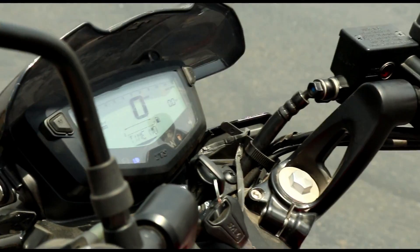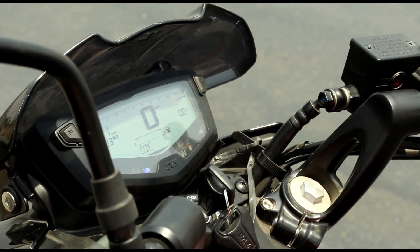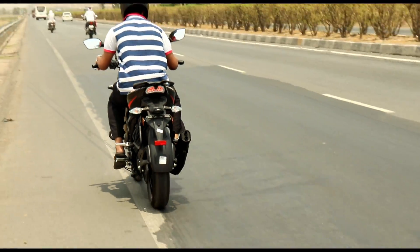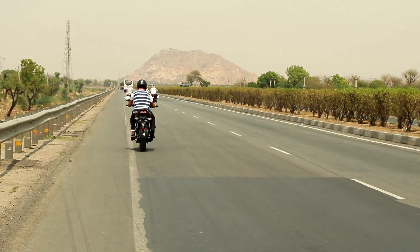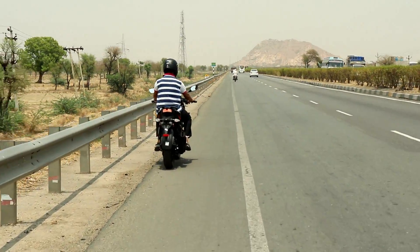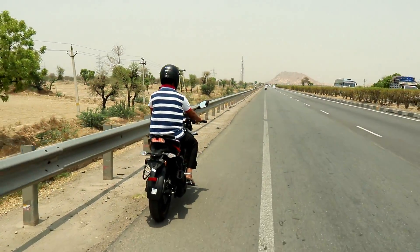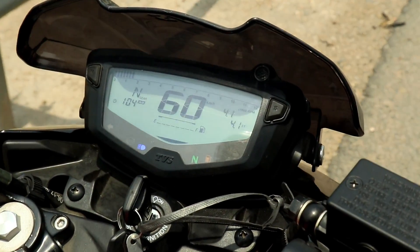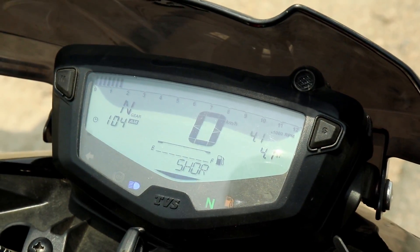Let's talk about the 0 to 60 time. Here is the meter set. As you can see, the 0 to 60 time is 4.1 seconds. The company's claim is 3.9 seconds.